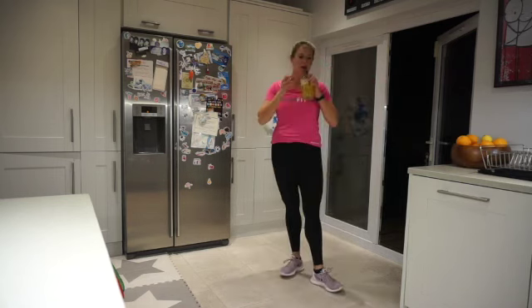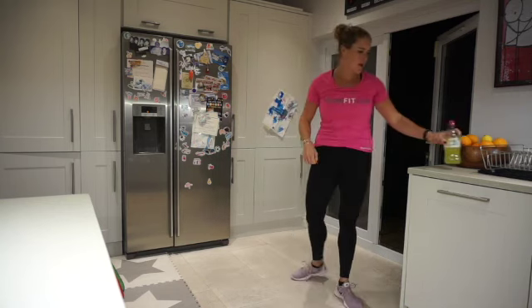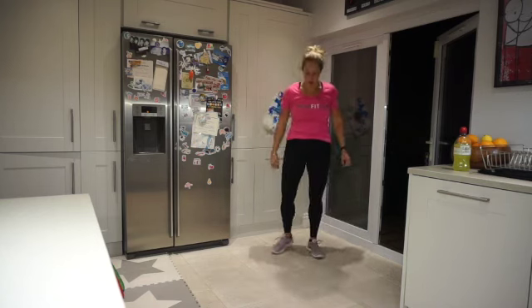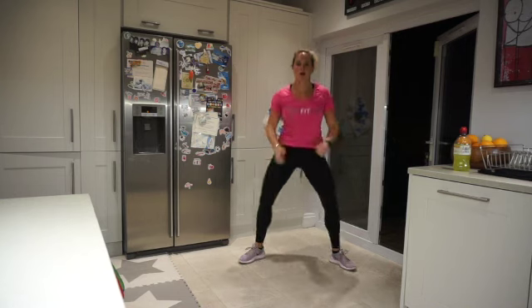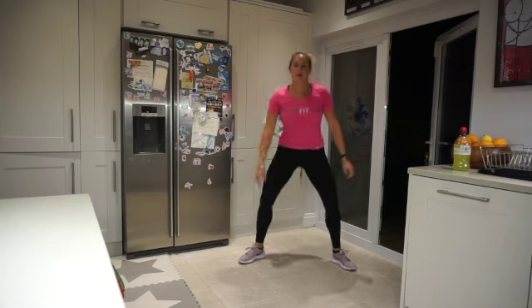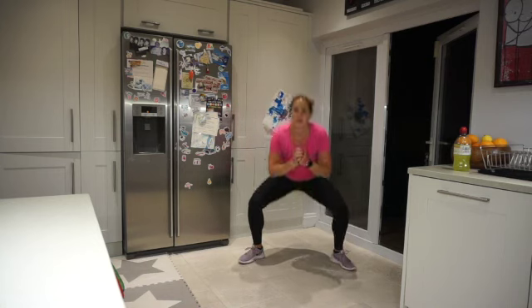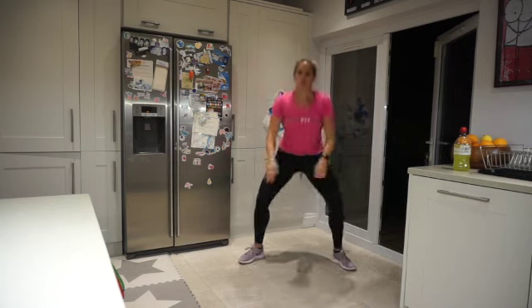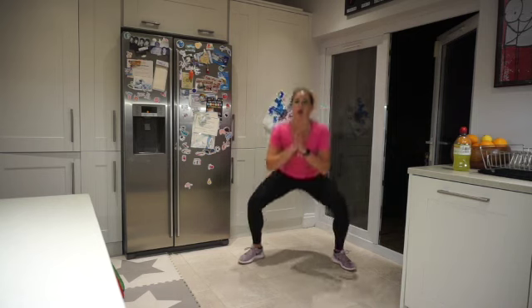Squats next — are we ready? Let's make it count. Two, one, let's go! This is a tough one today, team, but we're doing it. There's a reason why we press play — we want to become a better version of ourselves, a stronger version. Release those endorphins. Squeeze those glutes at the top.